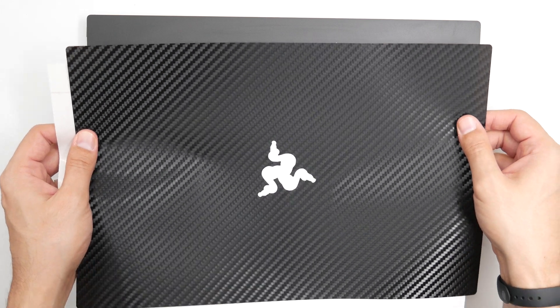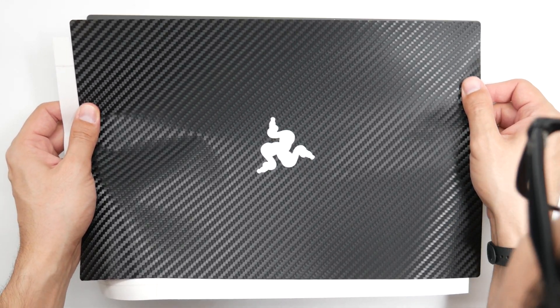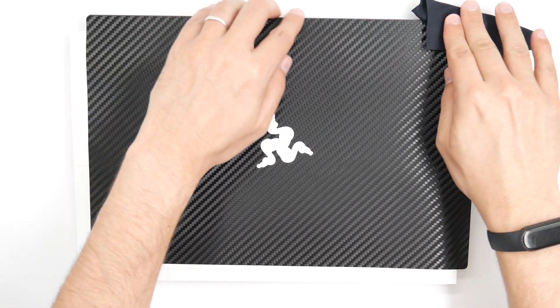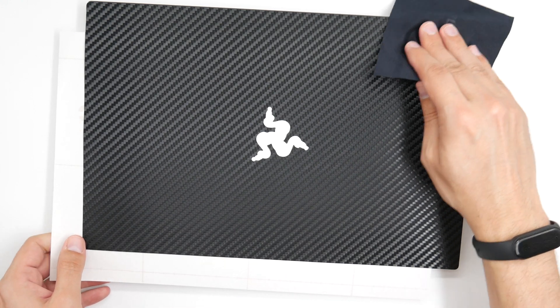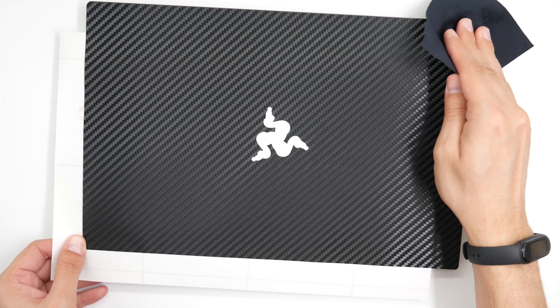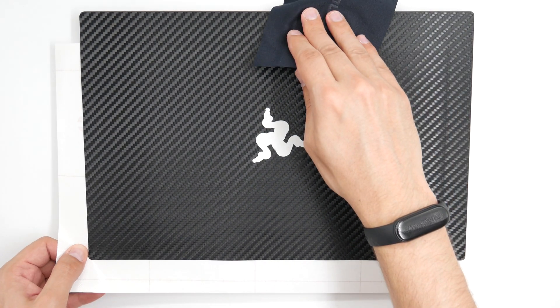Align the skin along the top and right edge, less than half a millimeter from the border. Take a look at the exposed corners — you should see equal spacing between the border of the skin and the edge of the laptop on all sides. If the spacing is not equal on the edges, simply take it off and start again.